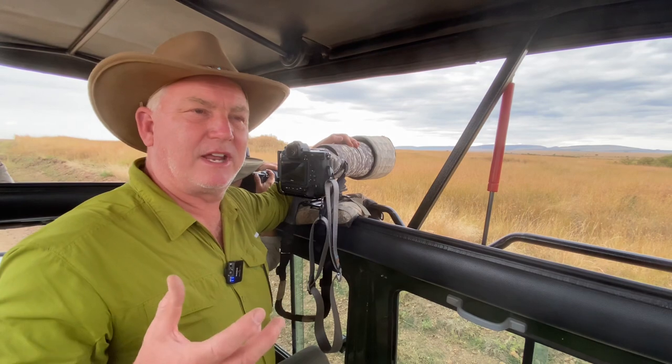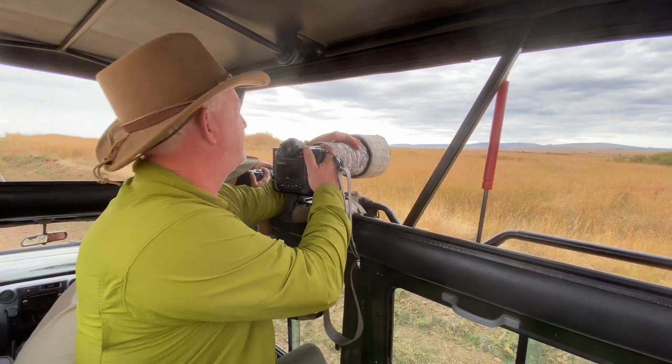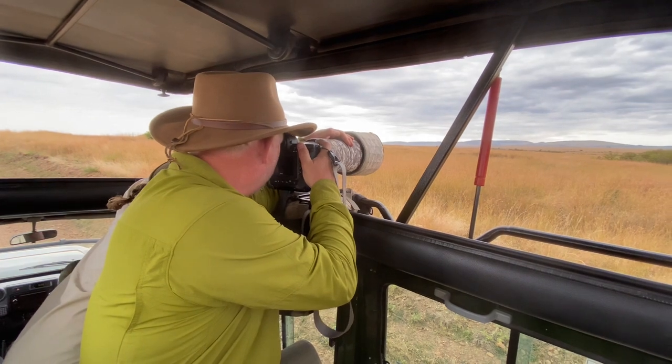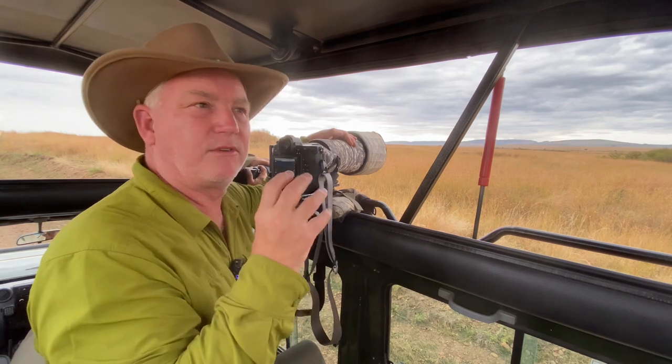Waiting for the lion. It's getting near sunset so she's getting ready to hunt. I've got my left hand on the top of the lens, wide area small focus, and the animal face detect is catching her eye through the grass.